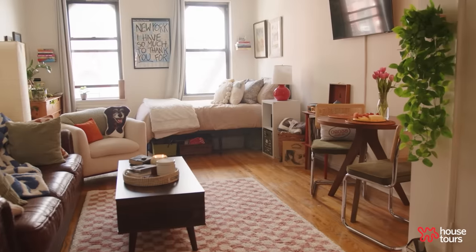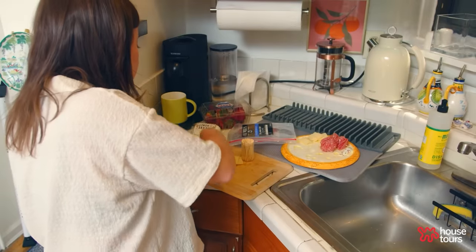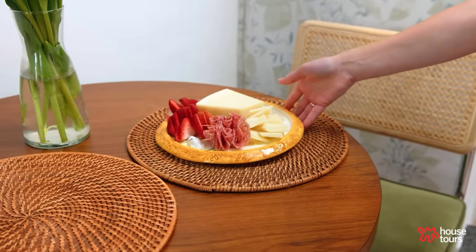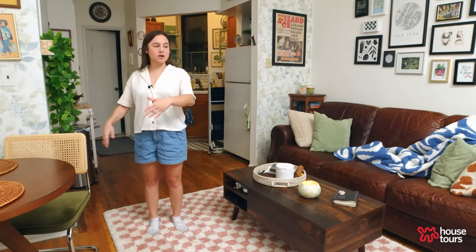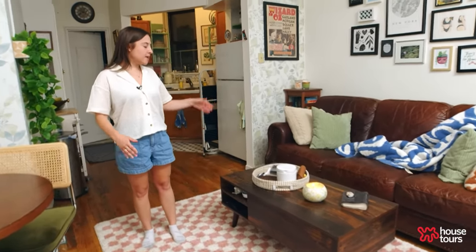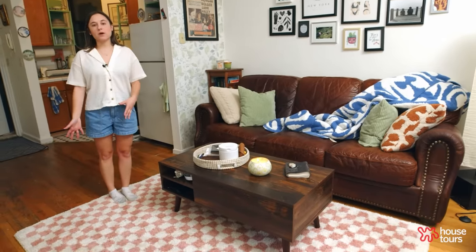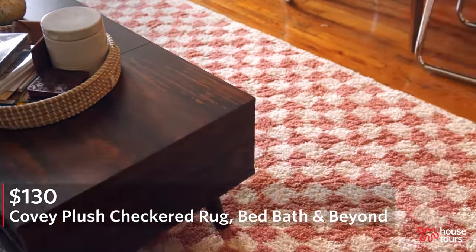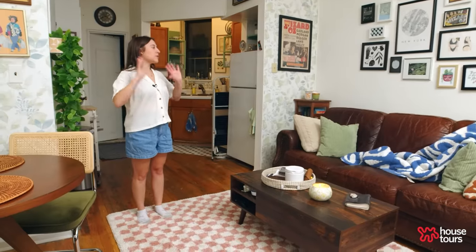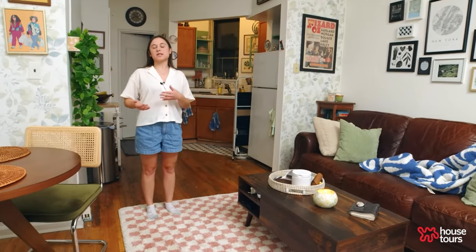I've actually had up to eight people in my studio for book club. We had everybody sitting in these two chairs, my white chair, three people on the couch, and a couple of people sitting on the carpet on the floor — which was a big reason why I invested in a more plush area rug. Even though we're only in a small area it still felt very roomy and cozy.